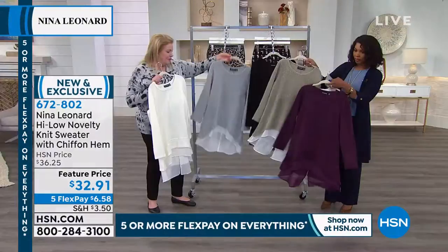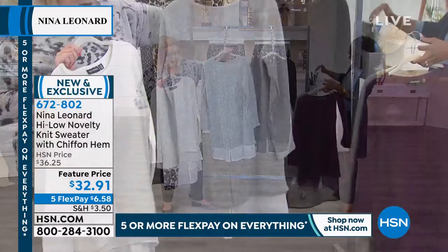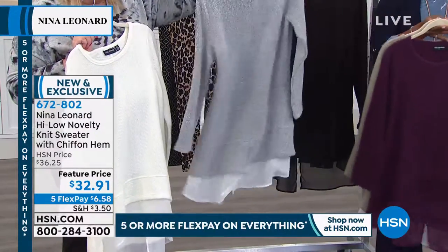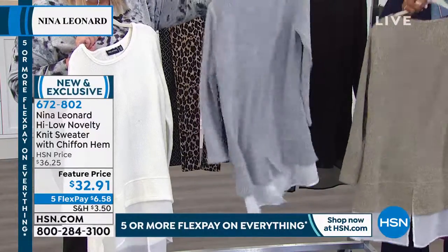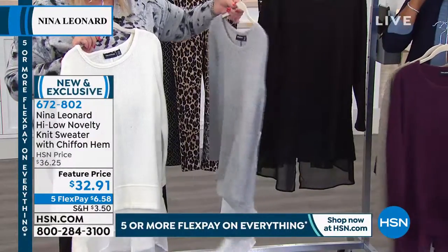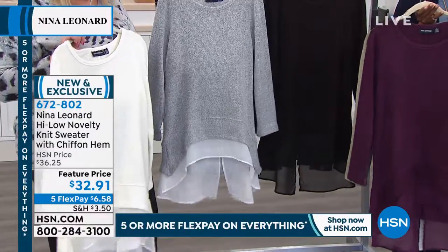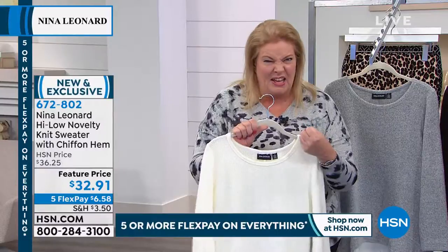I really have to quickly show the back, because this is not just some chiffon hanging out. This is chiffon with a little tuxedo hem, with the split in the sweater and the split there in the chiffon. How cute is that? It's got so much movement to it for a sweater. It looks bulky, but it's soft as can possibly be and much lighter than it looks. Because the knit is lofty, but it's not thick.